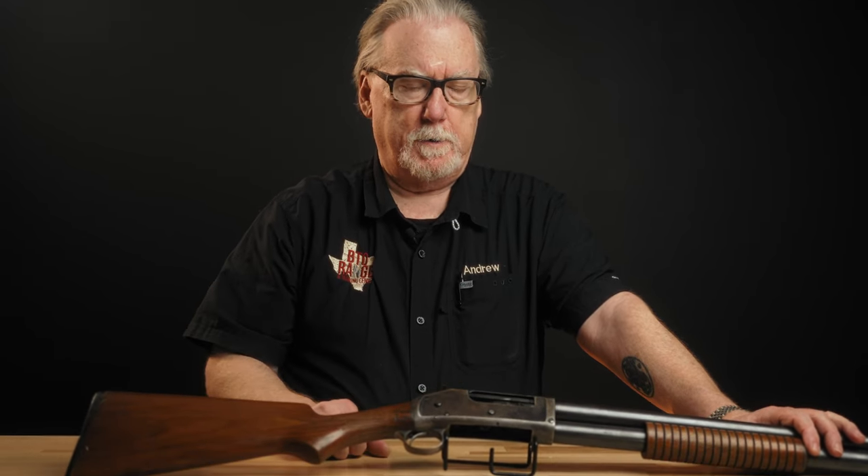The Model 12 Winchester, the hammerless version that continued beyond the production date of this gun, also doesn't have a disconnector. The Ithaca 37 also doesn't have a disconnector. They'll all do the same thing. But that's one of the things that people like to talk about with this gun — this ability to slam fire.